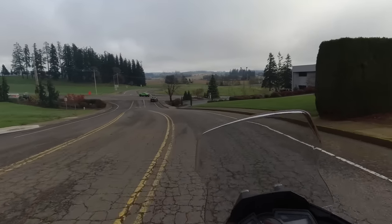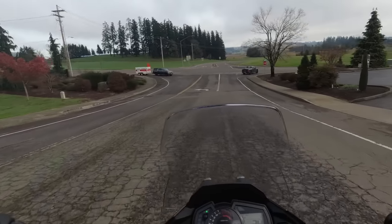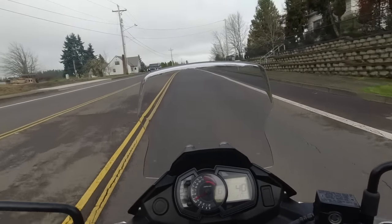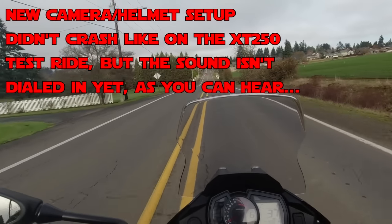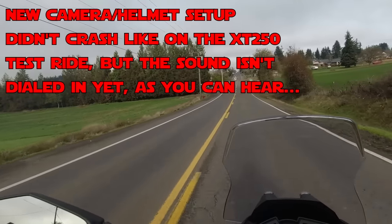Oh, it revs high. I'm in fourth gear going 26. That's a close-ratio transmission, I feel like. How am I in sixth gear at 38 miles an hour? There's some wind noise with this helmet setup, so I'm going to try to talk at highway speeds, but it may be that you get some footage with me talking over it from the end.